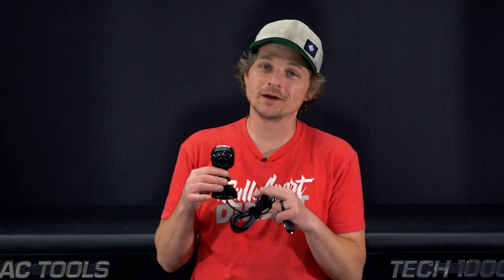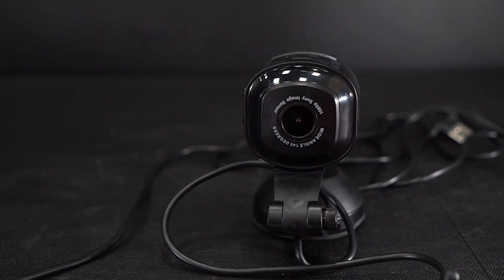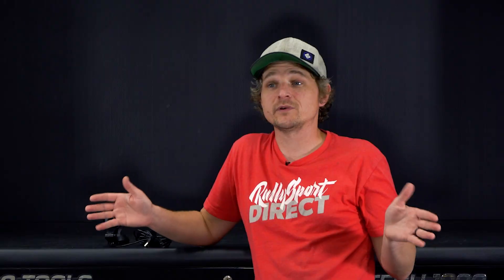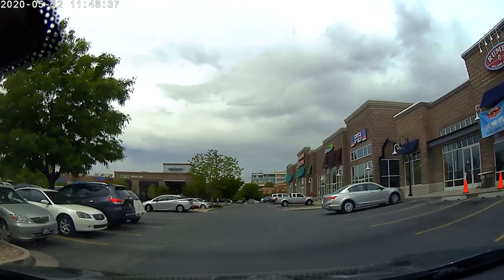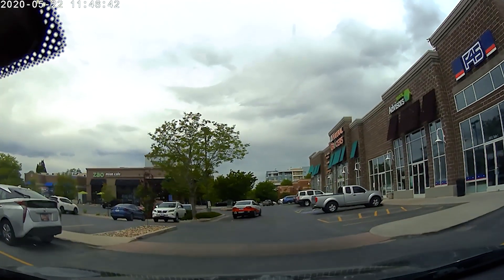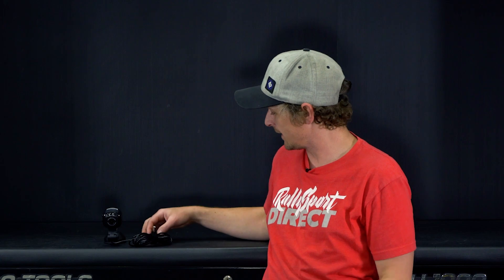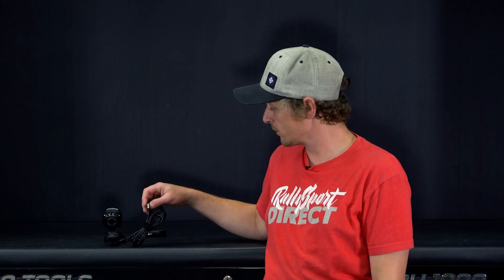Next up, we've got the Scosche NEX-C1 dash cam. A couple of features about this that I really like: full 1080p, 140 degree — so it's a very wide field of view, wide angle lens on it — which is awesome for capturing just the entire road. You do get a dual output USB car charger port adapter and then a very long cord with your USB hookup. The WiFi connectivity and the fact that you can view live on your phone is a huge plus.